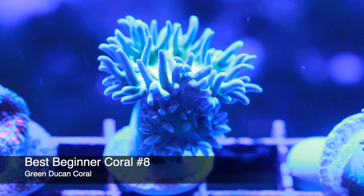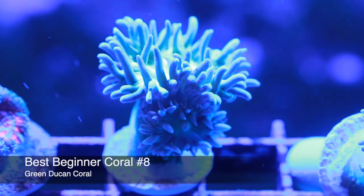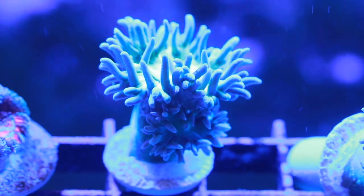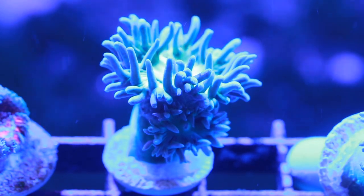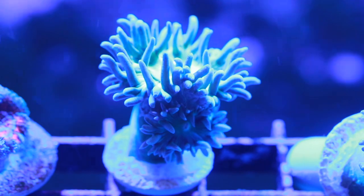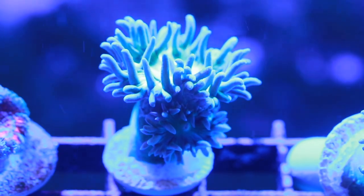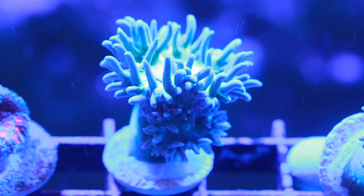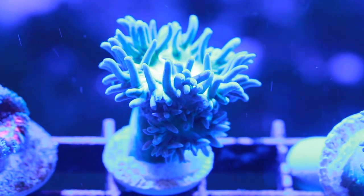Coming in at number eight is the Green Duncan, one of my most favorite beginner corals. They do really well and even experienced hobbyists find a little bit of love for the Duncan. There seem to be two varieties: a tabling type that stays tight in a cluster formation, and a branching type that grows an arm, shoots off a head, and is a little bit easier to frag. As a beginner coral, it's very forgiving. I also like it because it's an indicator coral — if there are parameter issues in your tank, this coral will let you know because it won't open up and be as fluffy as usual. Once it's settled in, it is the canary in the coal mine.